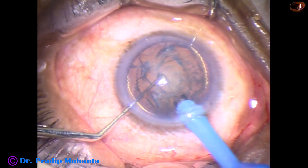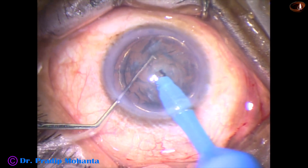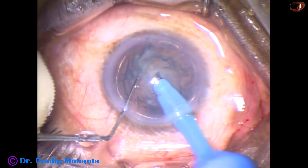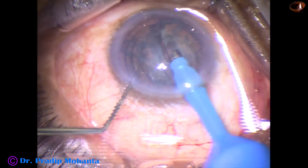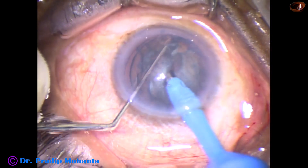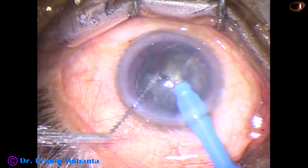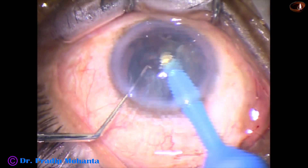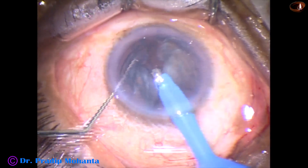Some superficial cortical lens matter is removed, then the handpiece is turned and the bevel is made towards the cornea. And now, direct chop. It is very easy to chop these cataracts of grade 3 nuclear sclerosis — you just have to bury the tip into the substance of the nucleus, hold it very nicely, and use the chopper to chop it into fragments. No need of making any trench in such cases.